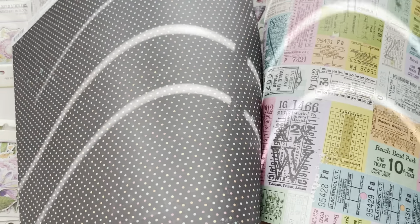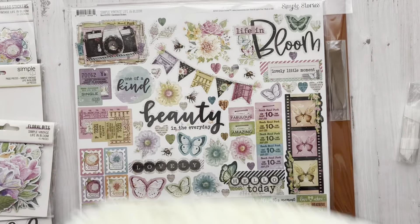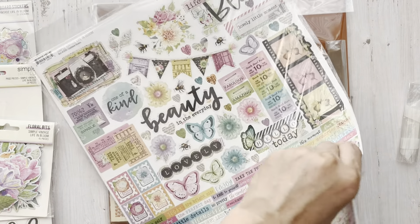I love the butterflies too. This collection is just right up Kim's alley — she loves floral, she's just a girly girl, she likes all the pretty stuff.